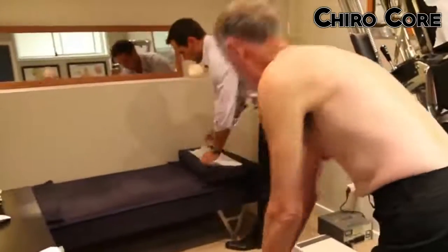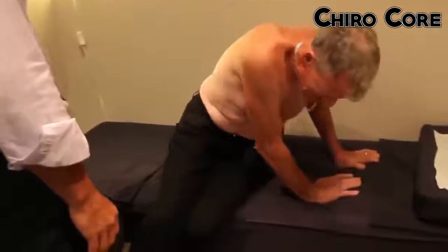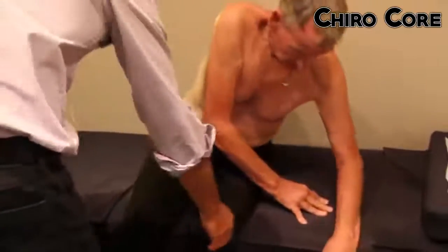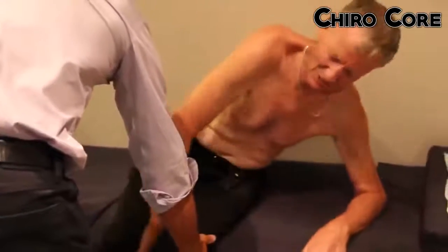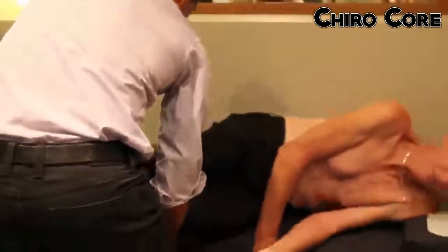That's the nerve supply not getting down there properly. I'll get this one up first. I'll do it for you, but if you just take the weight down — that's it.